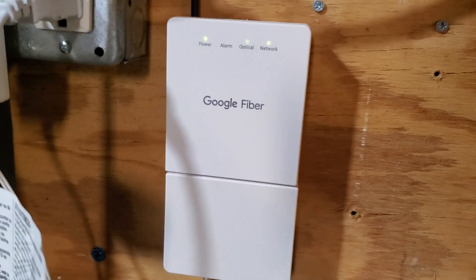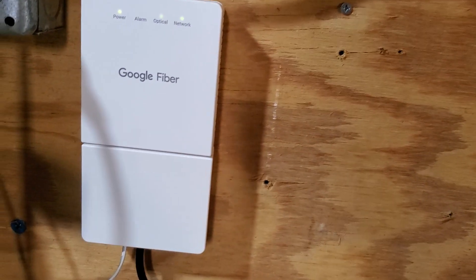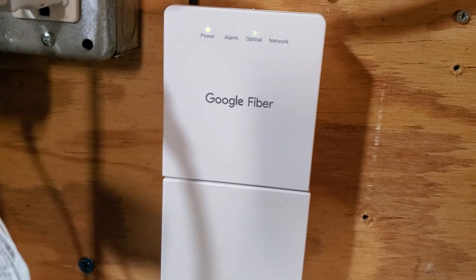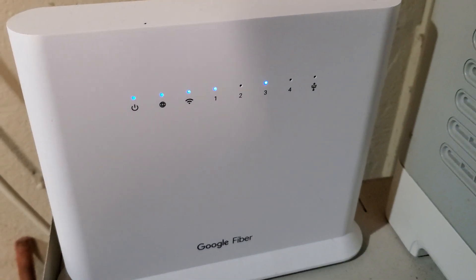The next thing to try is to power off your modem and then power off your Wi-Fi router, and then wait 30 seconds to three minutes. Then first power your modem back on, wait another 30 seconds to three minutes, and then power your Wi-Fi router back on. See if that gets you a better connection.